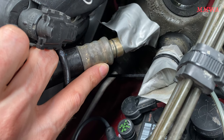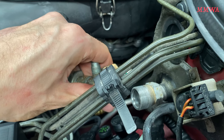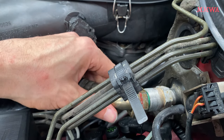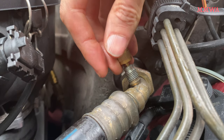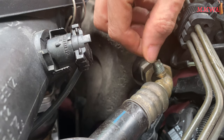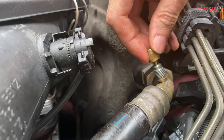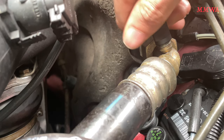Next we move on to the suction line connection — that's just another O-ring replacement and then reconnection. Of course I replace both of the Schrader valves. The same tool that removes bicycle and car tire Schrader valves works on these old R12 systems as well. The Schrader cores themselves — although the seal material is not the same — will fit in each other. And of course a new cap goes on there as well.